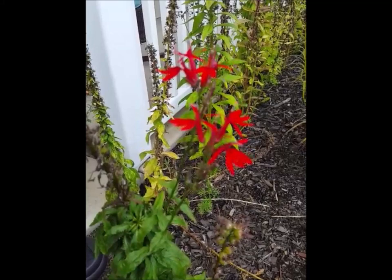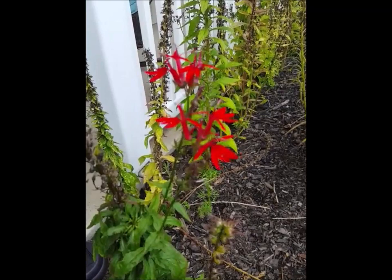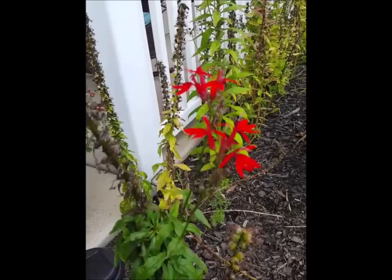I really recommend you grow it. It's very easy to grow from seed and very cheap that way. It'll give you a lot of color late in the season — when most other people's gardens are kind of on the wane, yours will be popping with color and wildlife.